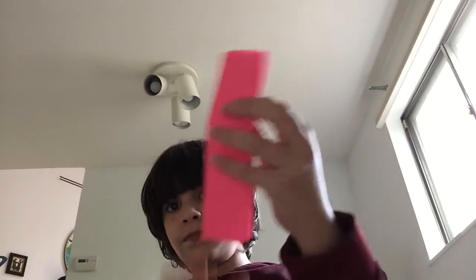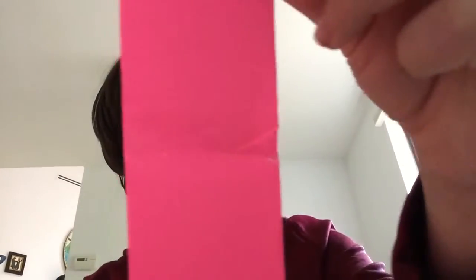So now I have this — it's a little weird. Then I think I'm going to fold it in half the other way and unfold it. Now I have that crease line. It's a little hard to see with pink paper, but now I have that crease line.